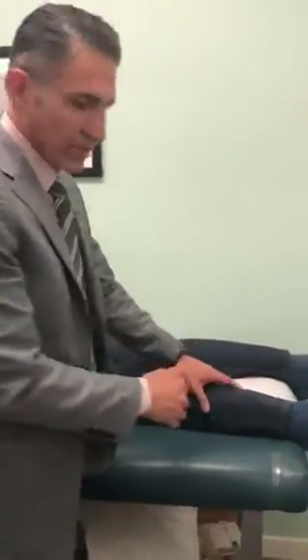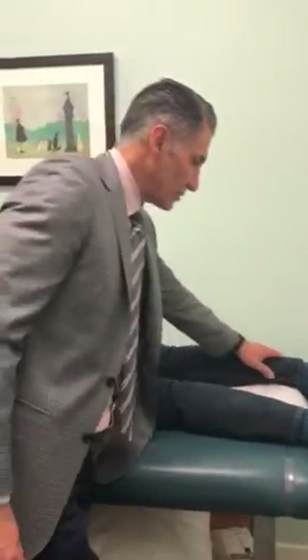I'm going to demonstrate an exam maneuver called the Thompson test for Achilles tears. My patient was very kind and allowed me to do this. He injured his Achilles on the right side.